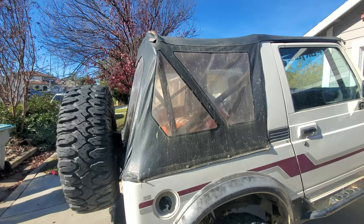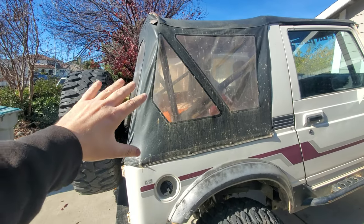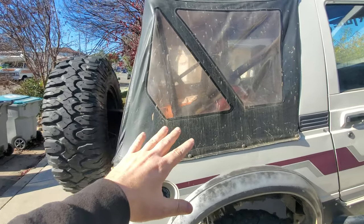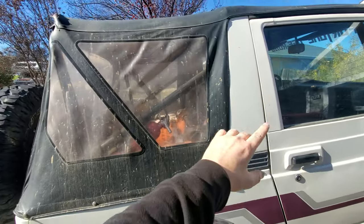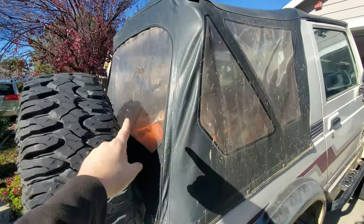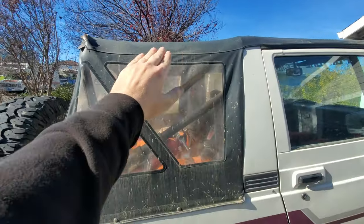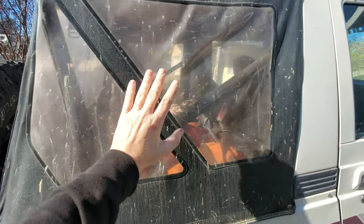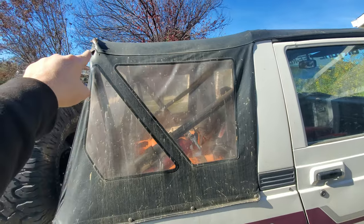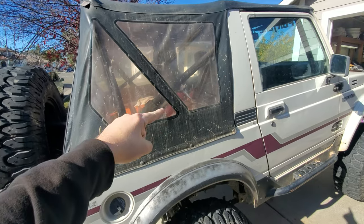Same problem on this side — that bow is starting to rust. One thing I never liked about this soft top is that the back windows are just clear, not tinted. That lets a lot of sun in and everything bakes and gets really hot. When I wheel, I like to take the doors off, but there's no easy way to just get the windows up. I roll the back window up and leave the sides down, but what I'd prefer is just a big bikini top — which is why this new one is pretty cool.